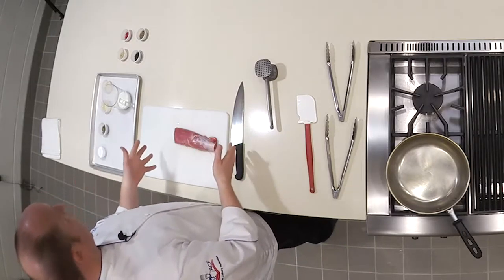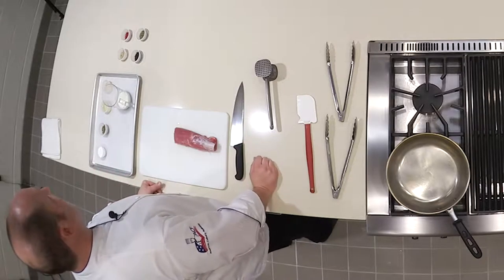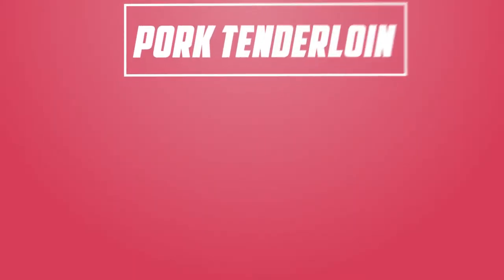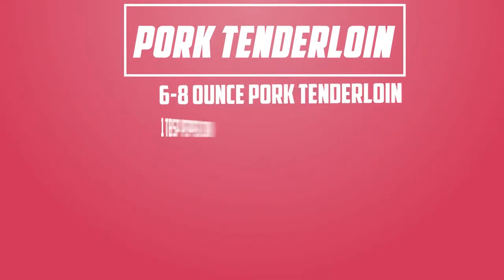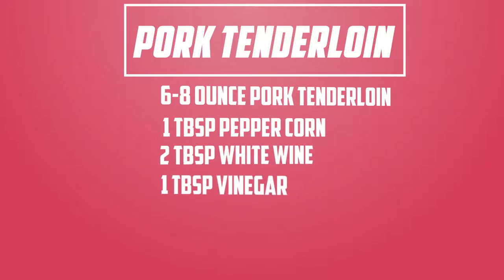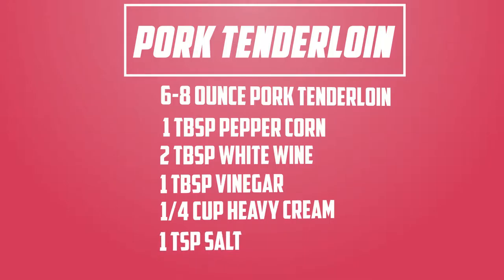So what I have for you today is a very classic French dish. It's going to be a pork tenderloin au pois - and au pois just means 'with pepper.' We've got a pork tenderloin, green peppercorn, white wine, a little white wine vinegar, and cream. We have salt. Very simple, very classic, very clean French style recipe.